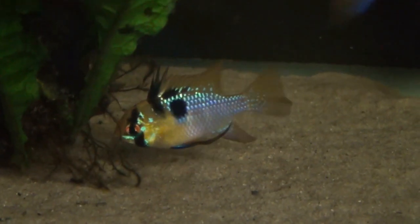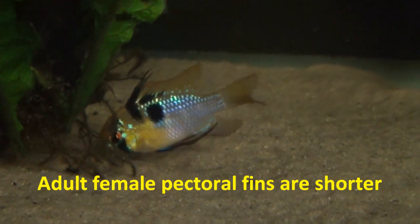See the male's pectoral fin — when it's folded back, it comes all the way back to nearly where its tail joins its body.